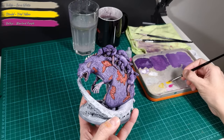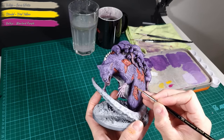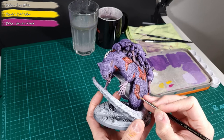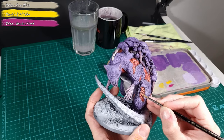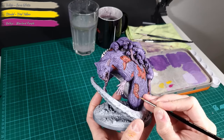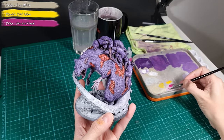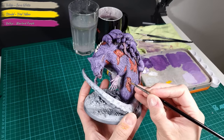For this step I use Yriel Yellow, Warlord Purple and Bone White. I pick out some of the fleshy textures in the wounds and apply pure yellow or pure purple. Afterwards I add highlights to these colors, mixing them with Bone White or pure white. Try to make it random and still keep some of the red from the previous step. The goal here is to make it look infested and disgusting.